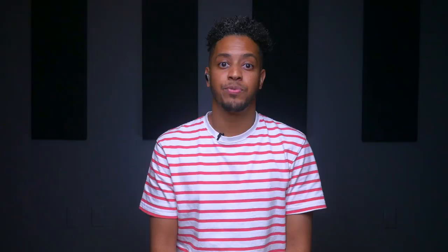So there you have it — a few simple tips and an essential groove to get you started playing maracas. If you're interested in learning more about how to play Latin percussion in-depth and step-by-step, make sure to head over to CongaChops.com and grab your free 7-day trial for access to over 50 hours of exclusive lessons.